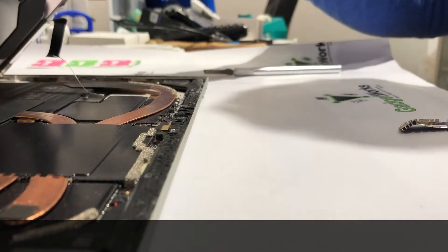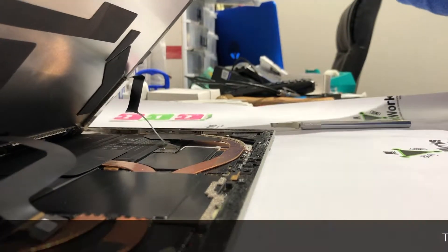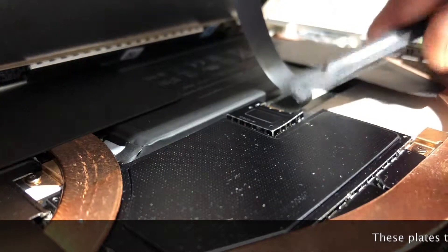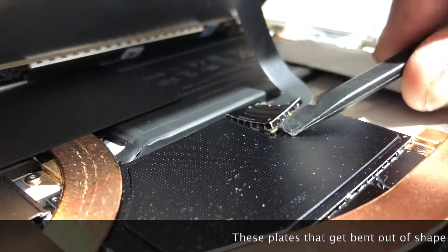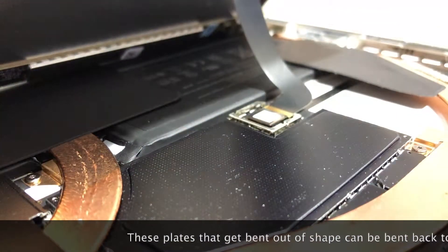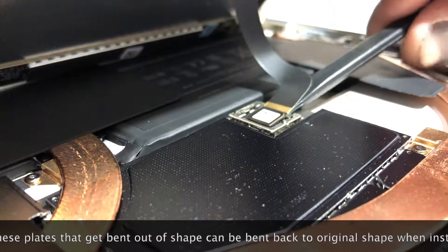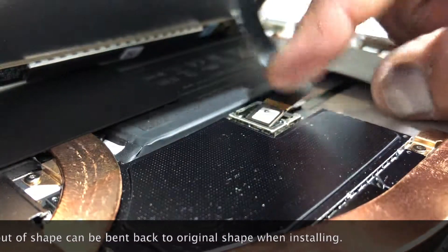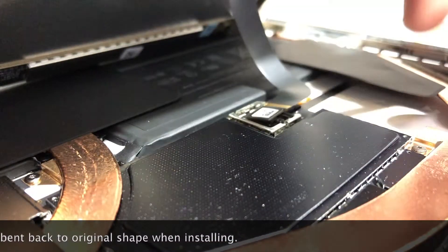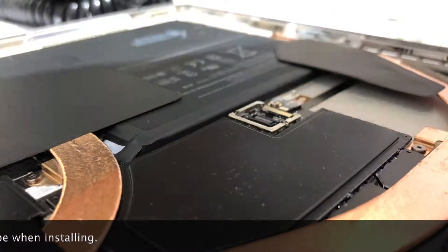I'll come back with another angle. Okay, this is the second cable — let's see if I can get it up with the plastic tool this time. Take your time, guys. There it is — and we've got a loose display. Perfect.